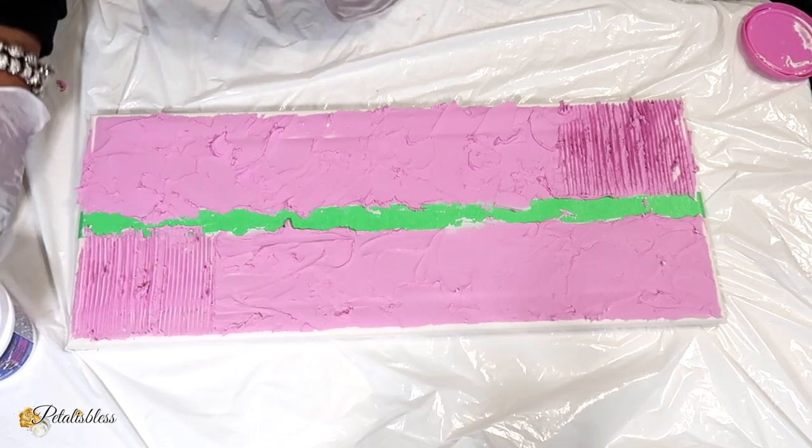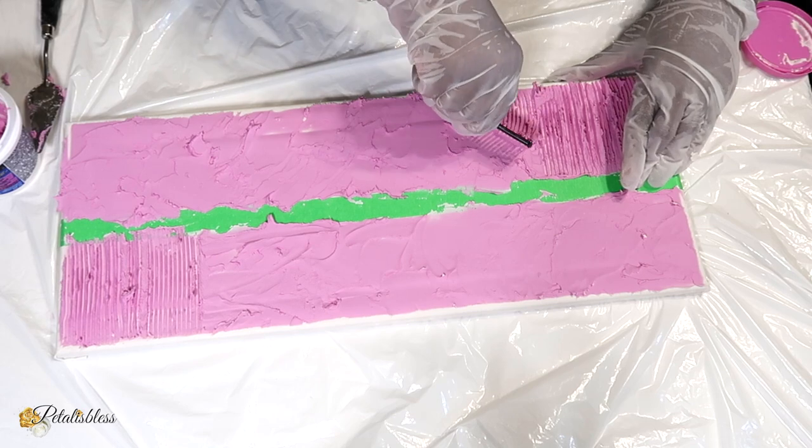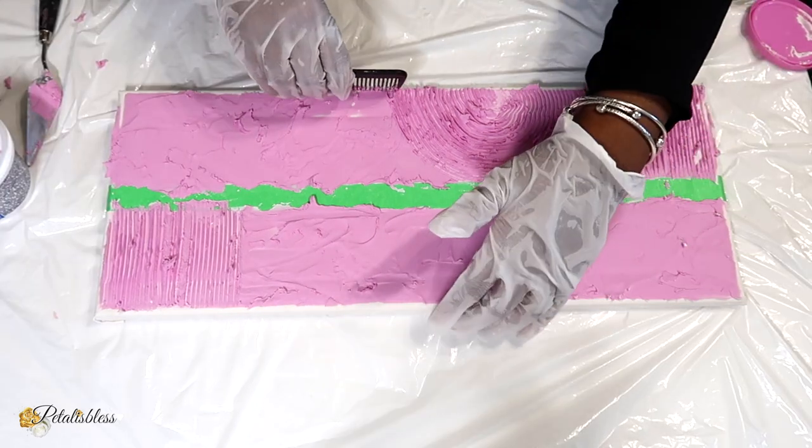You can just use any item that you have at home and add some little texture to your canvas. You don't have to go out and buy any fancy equipment — use what you got.